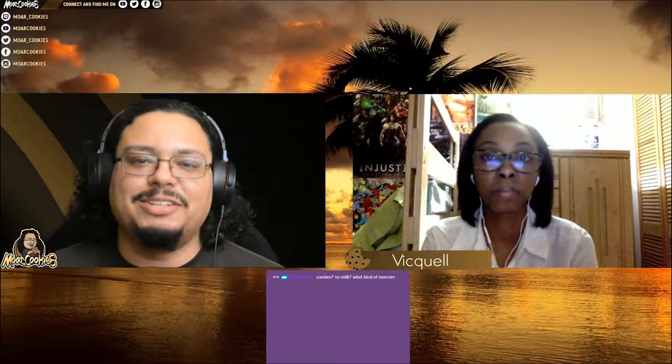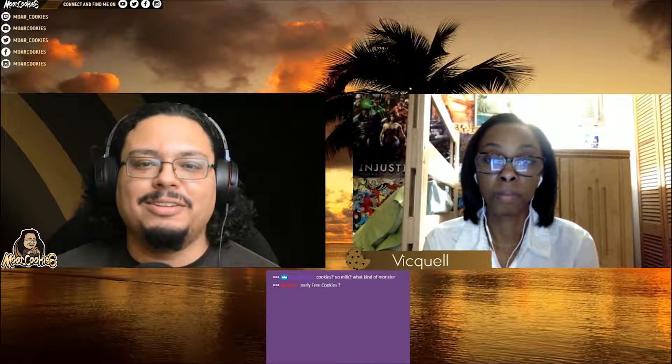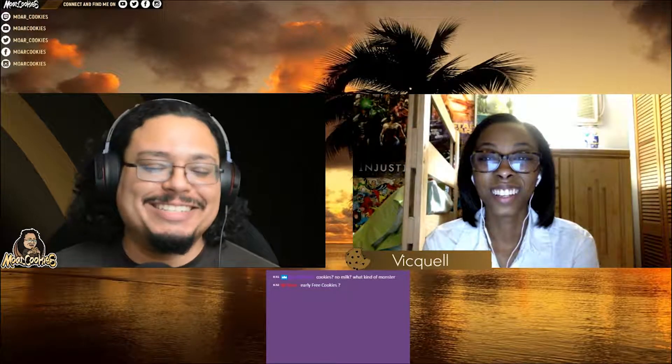Welcome to this week's episode of Tech Talk. I'm your host Michael Amorgan, and with us this week is Vicky. We're supposed to be having another guest, Chris, a little bit later on, so don't be too surprised when he stops in.